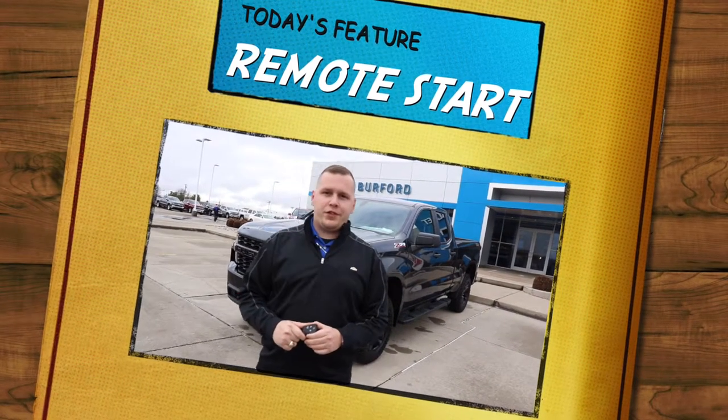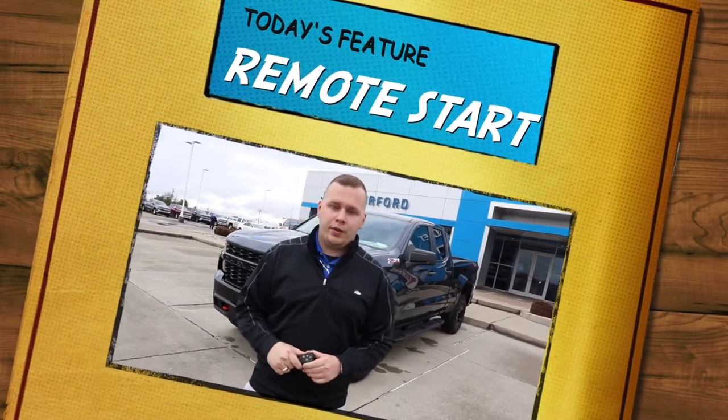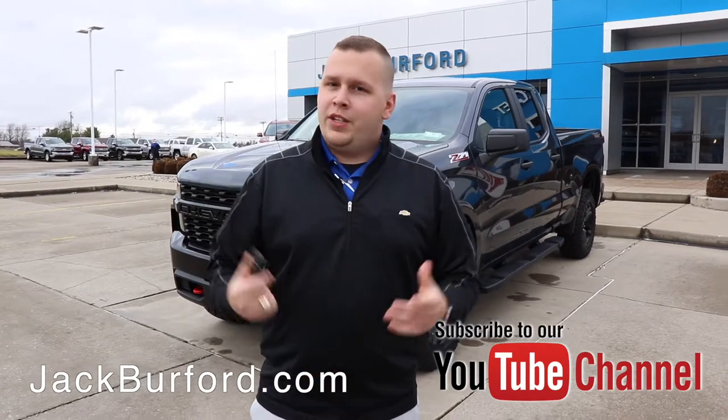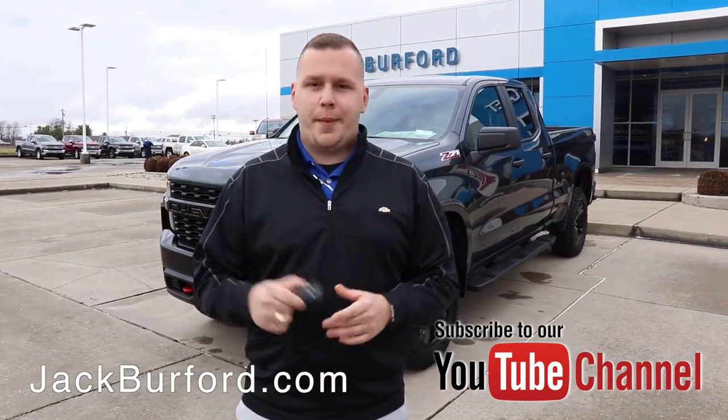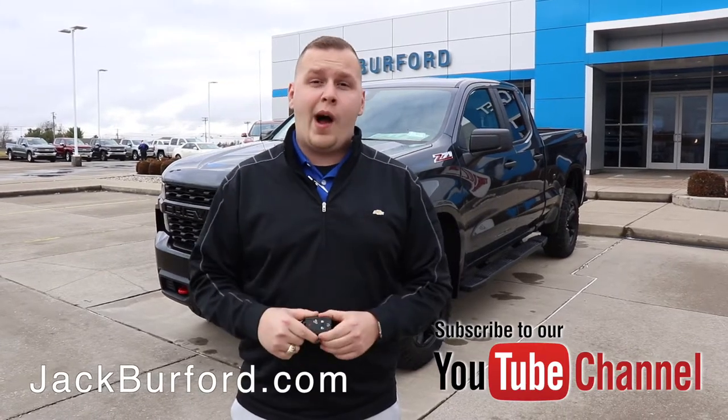Hey everybody, it's Josh Perkinson here at Jack Burford Chevrolet. Today's feature we're going to go over is your remote start for your vehicle. With the winter months coming up, you're going to want to have this vehicle started and ready to go for you. I'm going to show you step by step how to get that vehicle started and some of the features that it has while it is started.